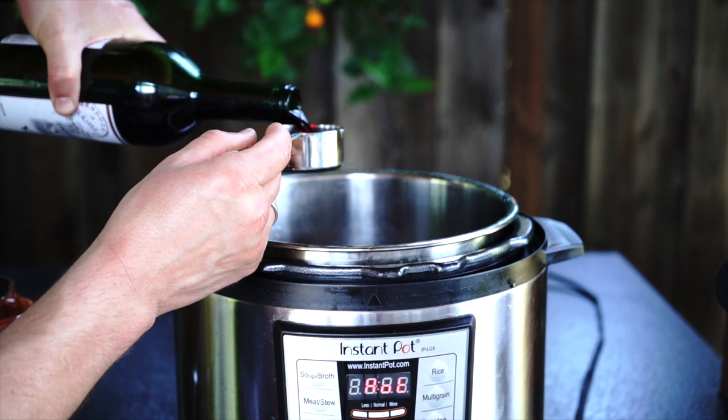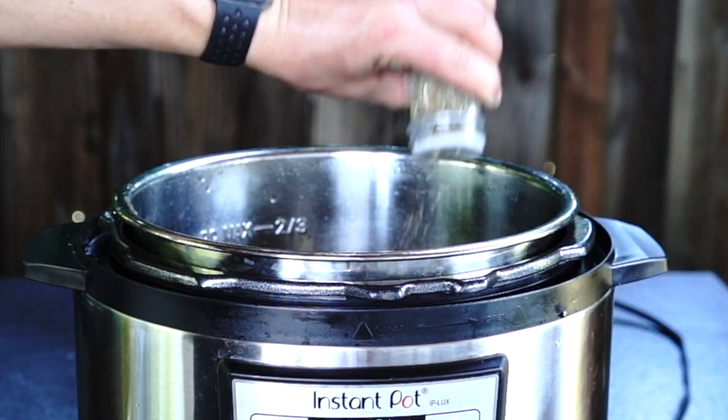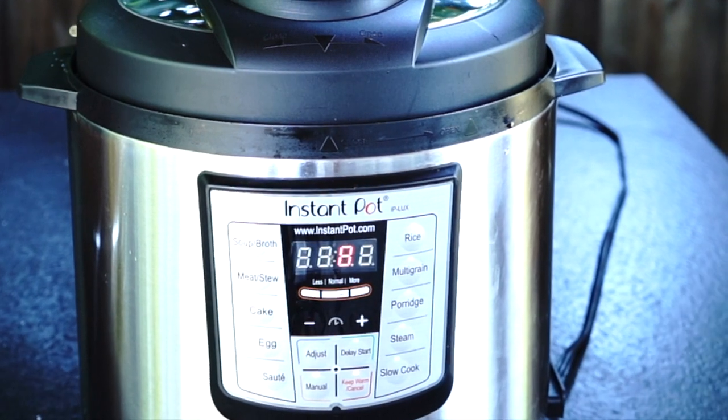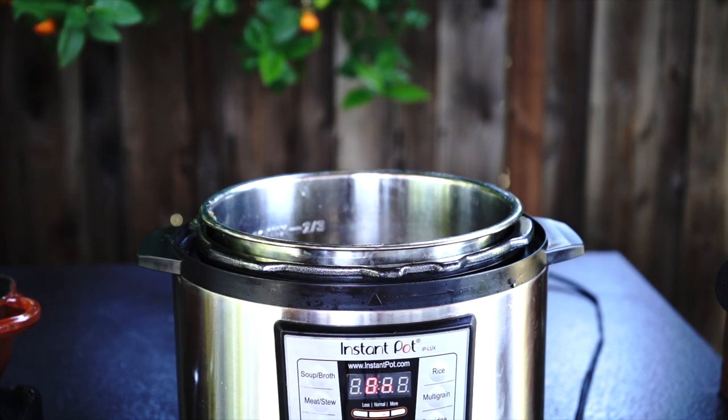Then add beef stock, red wine, bay leaves, thyme, and salt and pepper to taste. Seal the lid and set Instant Pot for 8 minutes at manual high pressure, then do a quick release at the end. When the dish is ready, add 3 tablespoons of cognac to bring more flavor.